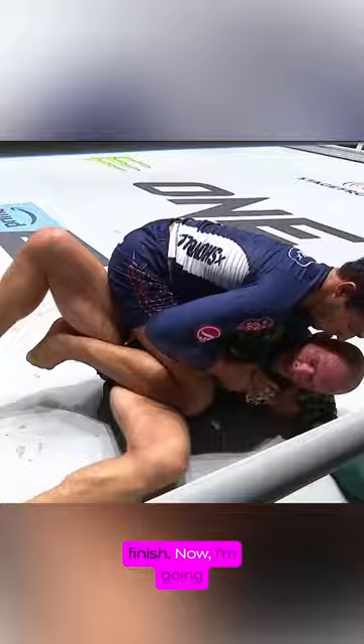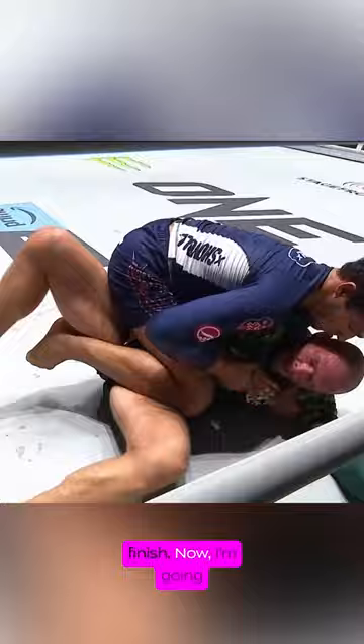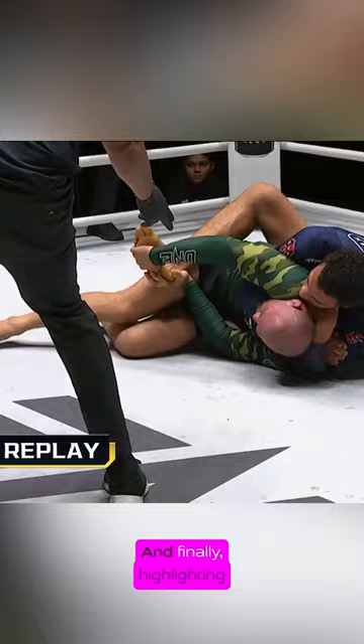This was a very impressive finish. Now I'm going to go through one key concept from the fight, walk through the sequence once more, and finally highlight some of the final details of the finishing choke — the Ruotolo choke.